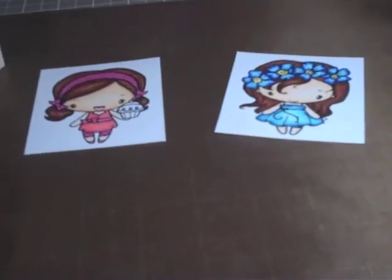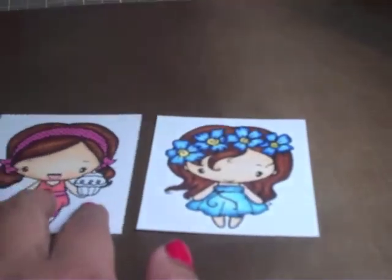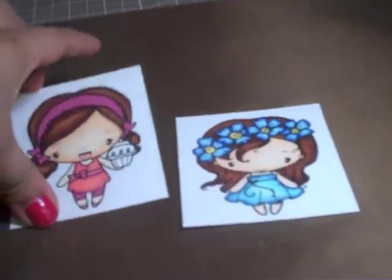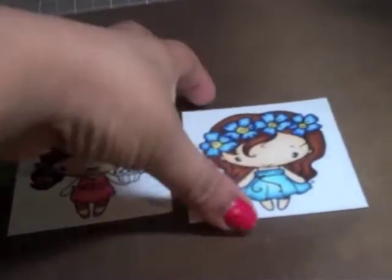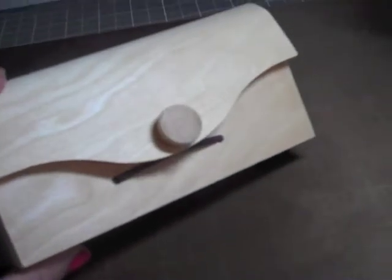I'm thinking about creating a mini with these tags that fit in here. I don't know, I'm not sure if I'm up to it. That's why it's a challenge. I kind of thought, okay, well, I colored these two things — maybe that's my challenge for today. But that's kind of boring for you guys. Anyways, let me see if I can get my mojo on and alter this box.